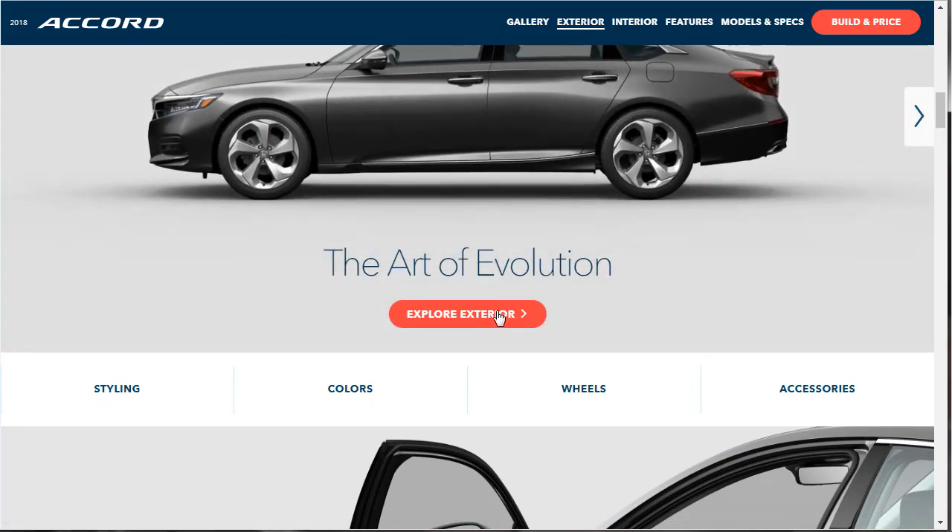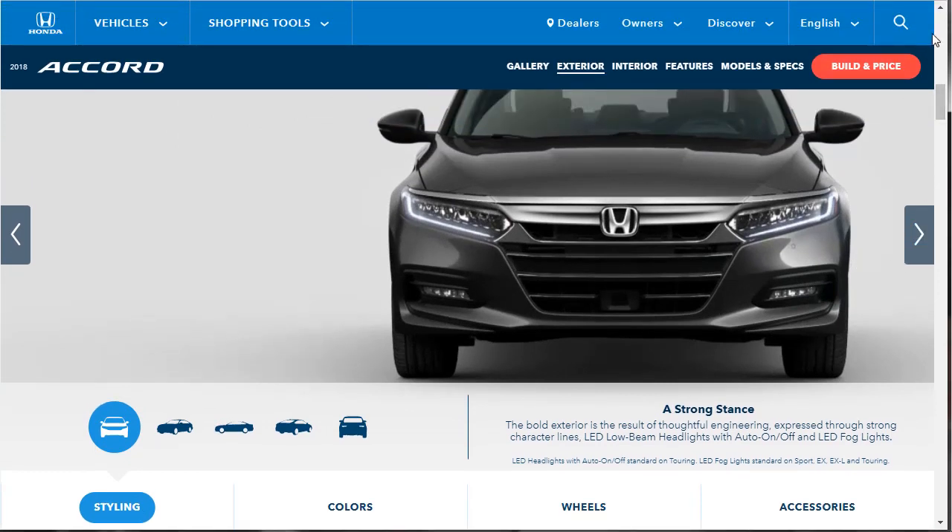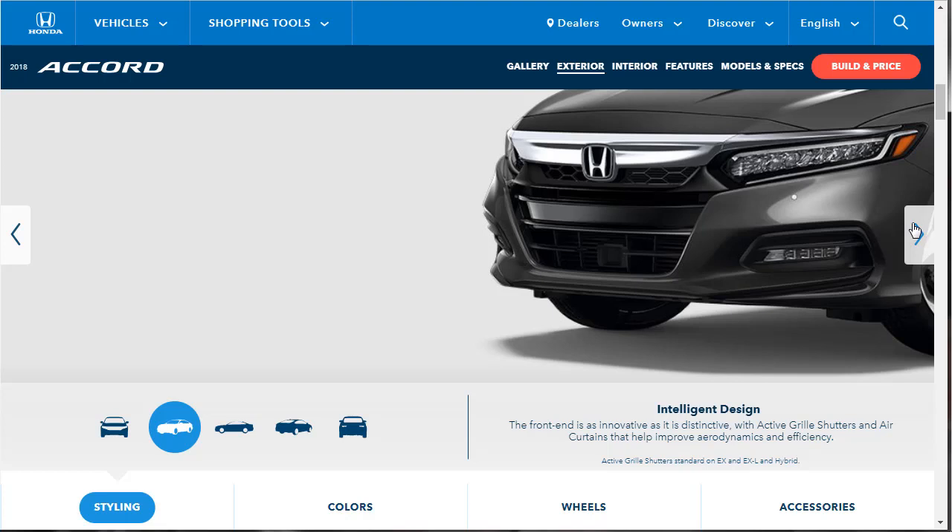It says 'the art of evolution — explore the exterior.' The bold exterior is the result of thoughtful engineering expressed through strong character lines. It has LED low beam headlights with auto on/off, and LED fog lights. The front end features active grille shutters — meaning those slats where air comes in to cool the engine will open and close to control airflow, aerodynamics, and even fuel efficiency.